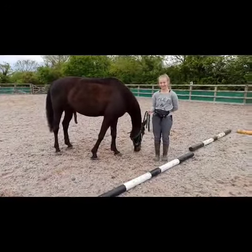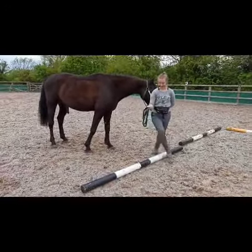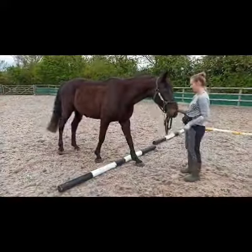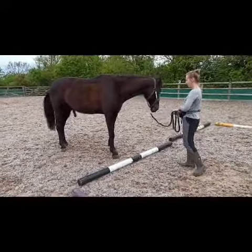The first exercise is simply walking forwards over the pole and then walking over it backwards. Now this horse has a bit of a history with poles — he's not too keen on them. So what she's doing is just working on getting one leg in front.